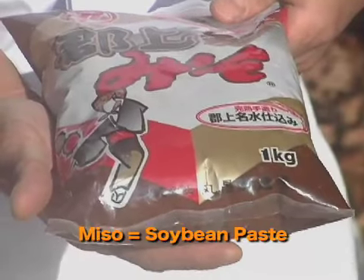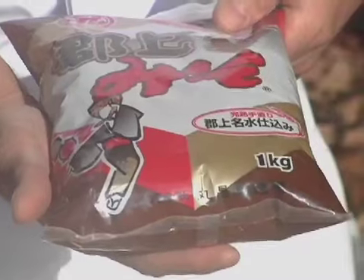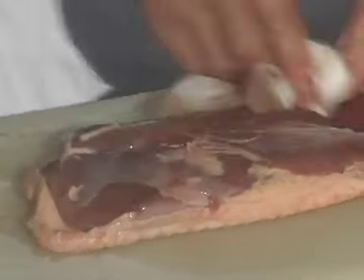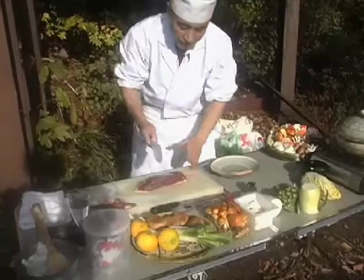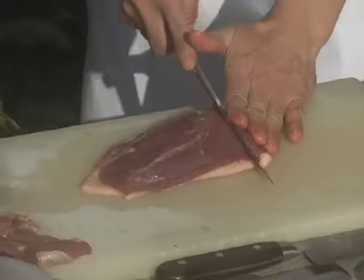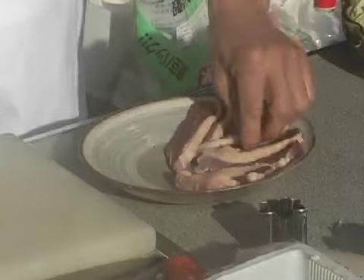This is miso, made of soybeans and soybean yeast. How much miso did I put in? Use your own taste — just add to your taste, but always less. Don't put too much at once. I think it's perfect. This is locally farmed duck. A longer knife is better to slice it — just slice off like that.